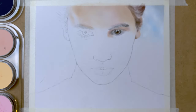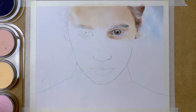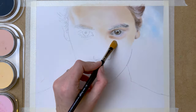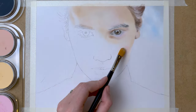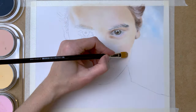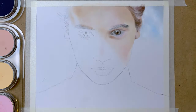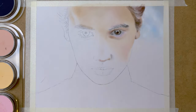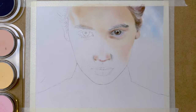So on to the first layers of the eye and the eyebrow, also with PanPastels. I apply light layers with my paintbrushes, and I will add the details with pencils later on. I use various brushes and soft tools to apply these first layers, mixing the color on my brush by dabbing them onto the pans, and then applying them to my paper.